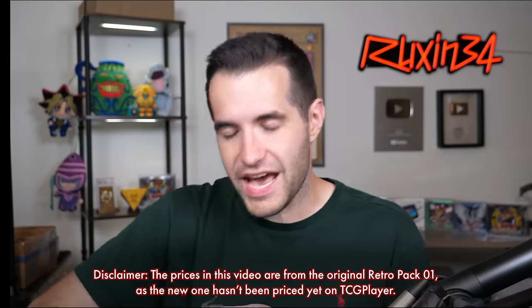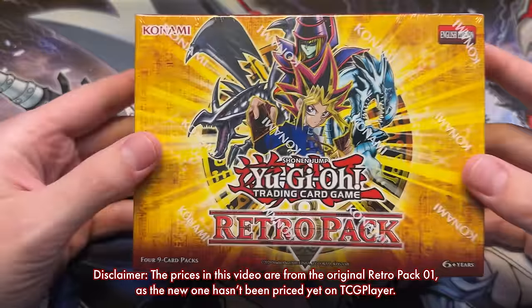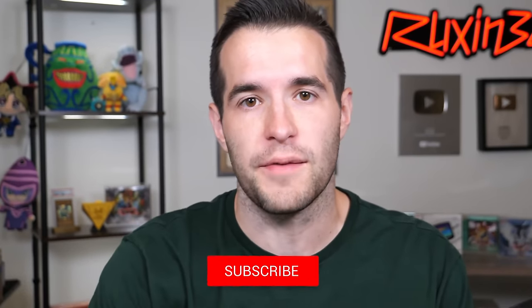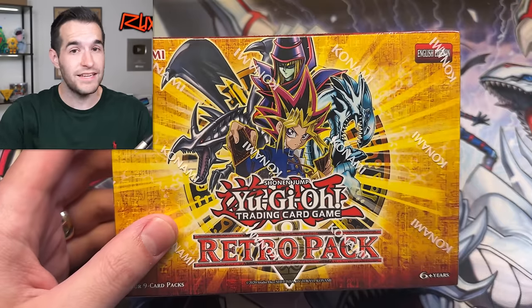We are back with our six mini boxes of Retro Pack 1, and yes, one of these will be a giveaway for you guys. If you want to potentially win one of the brand new Retro Pack mini boxes, just like the video, be subscribed, turn on notifications, and let me know down below what you think about the Retro Pack 1 reprint — do you like it, do you dislike it, what do you like and dislike?